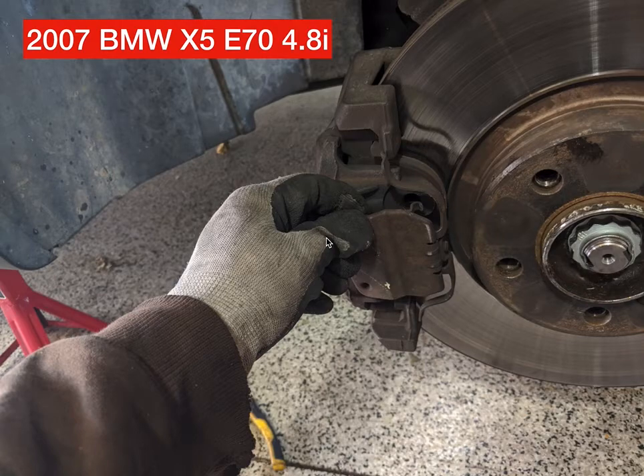So I've already got it up on jack stands here and the wheels off — didn't really want to cover that, it's pretty self-explanatory. But the first thing you're going to need to remove is this retaining pin.